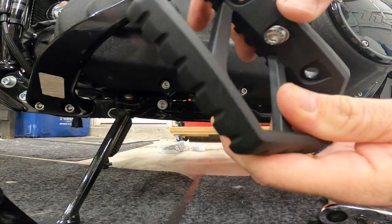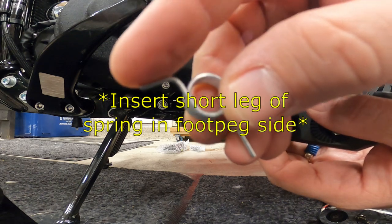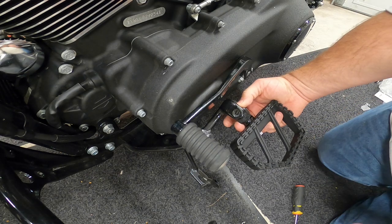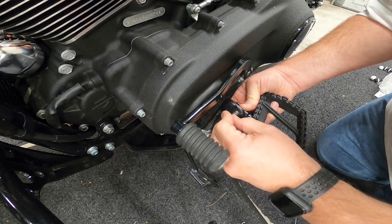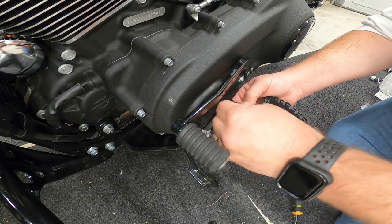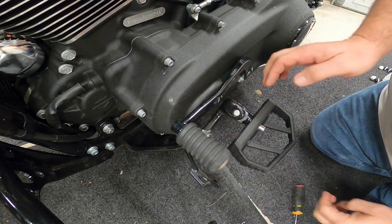Take the spring and put the curve side into the peg side. Then take the straight end of the spring and stick it in that hole. With the pin, make sure you have the flat part at the bottom and get the pin lined up through the hole, through the actual peg assembly and the spring itself, then through the other side — this is the trickier part. Push it all the way through; you may have to bend it around and finagle it.